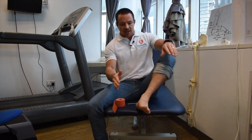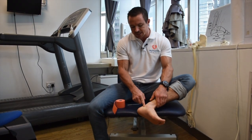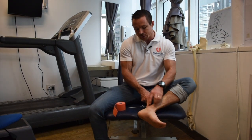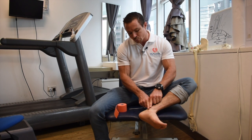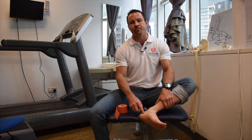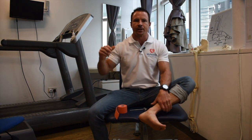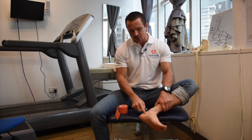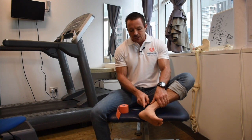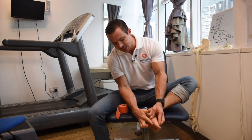The third tendon is the flexor hallucis longus, which sits underneath that one and runs on the inside of the ankle. So you've got one, two, three. Often when you injure this part of the foot and you Google it, it comes up as tibialis posterior tendinopathy — but in reality most people usually injure all three of these combined, because they have similar jobs.